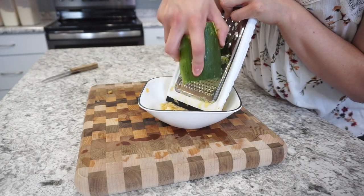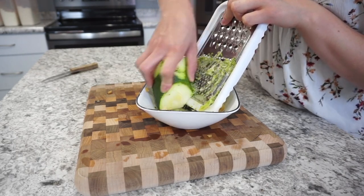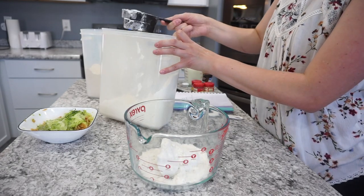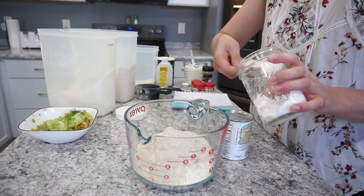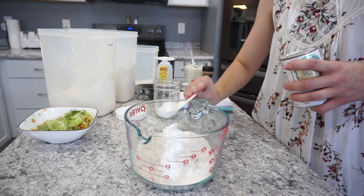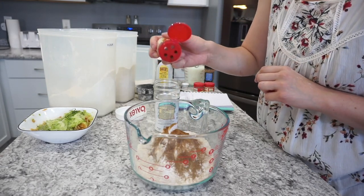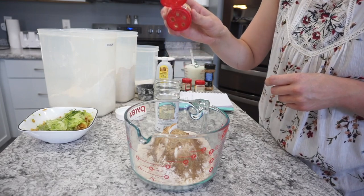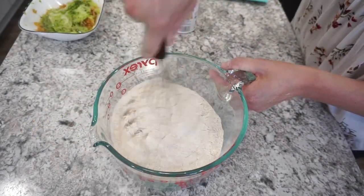I also decided to sneak in some zucchini in this recipe — we seriously did not notice it at all. I just grated up about one cup of finely grated zucchini. Moving on to dry ingredients: one and a half cups of regular flour, one cup of wheat flour, two teaspoons of baking soda, two teaspoons of baking powder. For seasonings I added in close to a teaspoon of ground cinnamon, plus just a tiny bit of ground ginger, ground cloves, and ground nutmeg — be careful with those as they're very strong. Also a quarter teaspoon of salt. Then mix it all together.